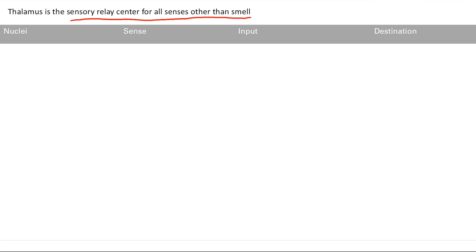The thalamus has multiple nuclei, each responsible for a specific sense. The VPL — the ventral posterior lateral nucleus — handles the sense of touch. The input tracks, which we'll learn more about later, are the spinothalamic tract and the dorsal columns, responsible for touch, temperature, and vibration. These are basic sensory pathways that go from those tracks to the somatosensory cortex.